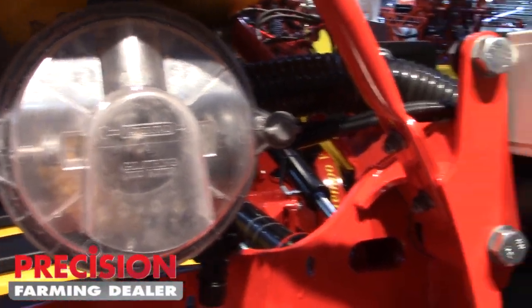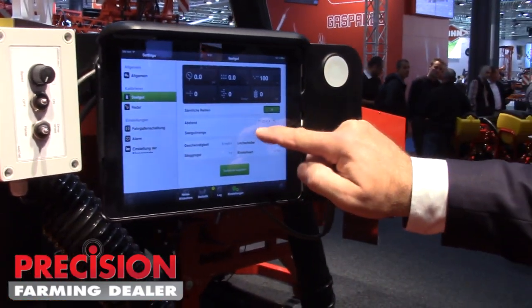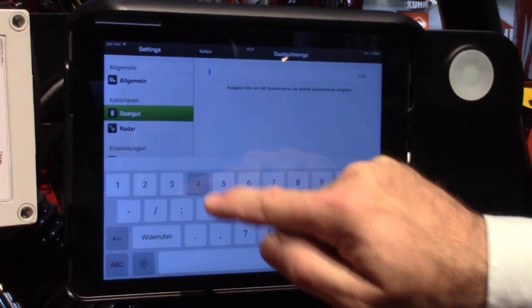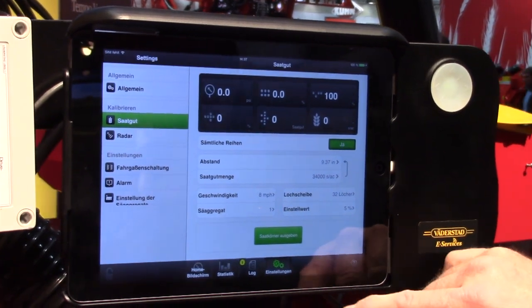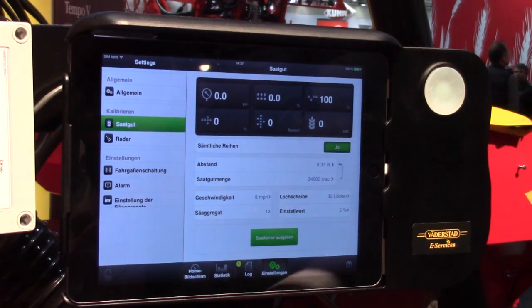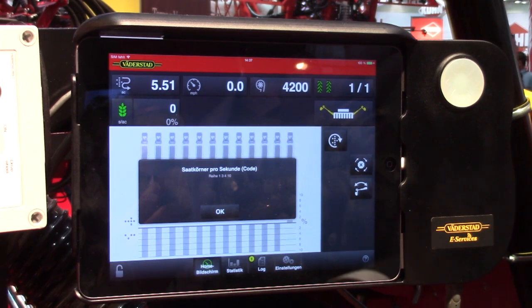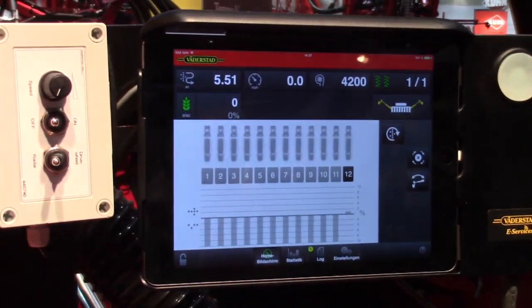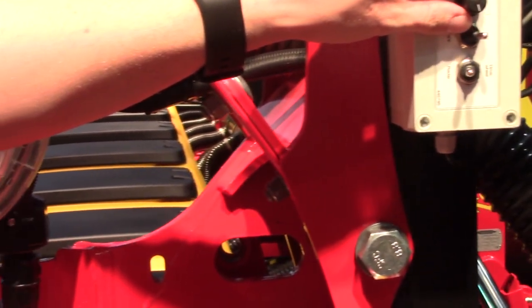We run it on an iPad, so here you set your seeds per acre. We put that at 34,000 here. Then we go back to seeding position, and then we can start seeding — we simulate the speed in miles per hour here.